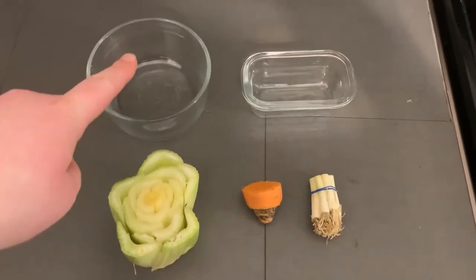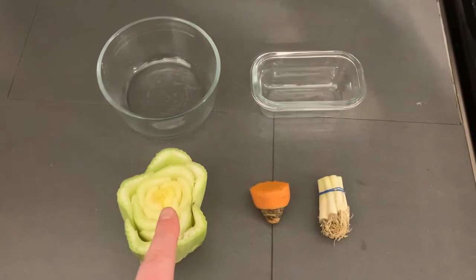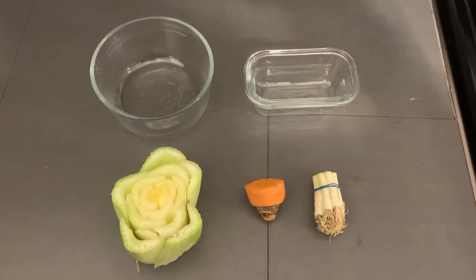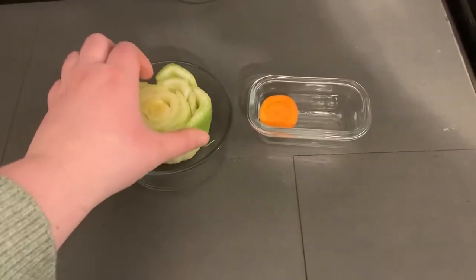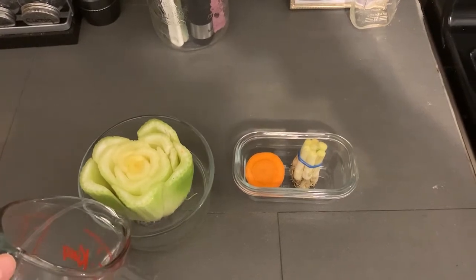To get started, you will need some containers and some food scraps. I've got the bottoms of a piece of celery, carrot, and green onion. Once you have your materials, all you'll need to do is put them together. Add each of your food scraps bottom side down into your containers and fill with water so that the bottoms are covered.